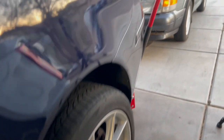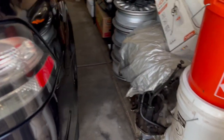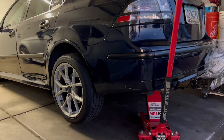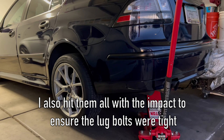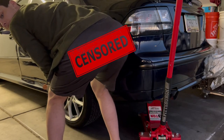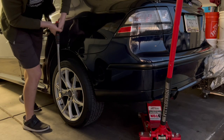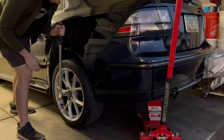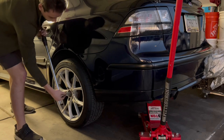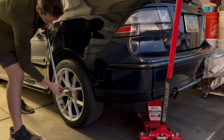I'm going to do the same thing on the other side now, though I won't film it — it's a little tight over there with the 900 transmission in the way. With both sides on and checked, let's lower it down and torque to about 90 foot-pounds. It looks like I'm getting about another quarter turn here, which is absolutely perfect.